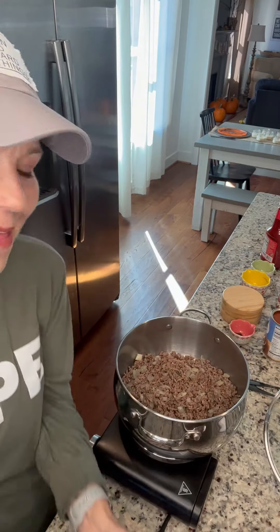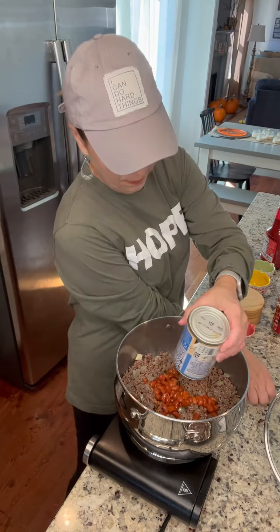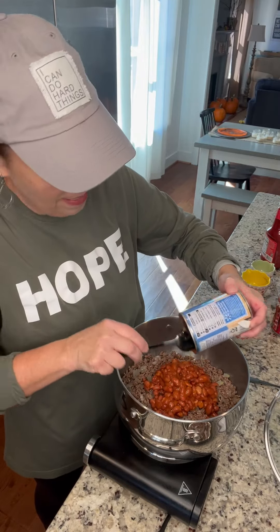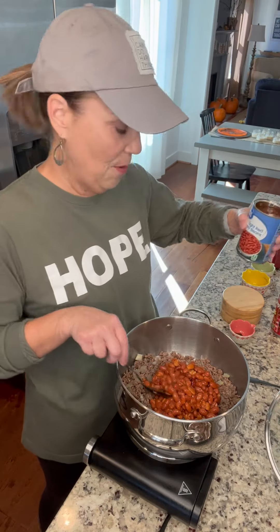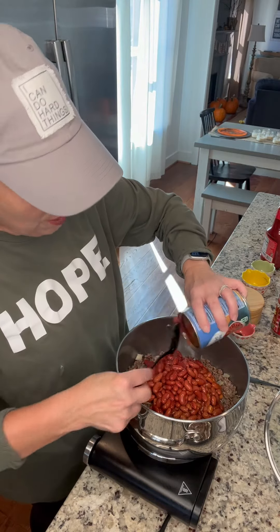Then all you do is start adding cans of stuff. You're gonna need a can of chili beans and you don't drain any of this — you just add it all in. Most of the time I use the Walmart brand; if they're out I go to another brand. Next, add light red kidney beans — you can use dark red if you like, it doesn't really matter, you just want some kidney beans in there.